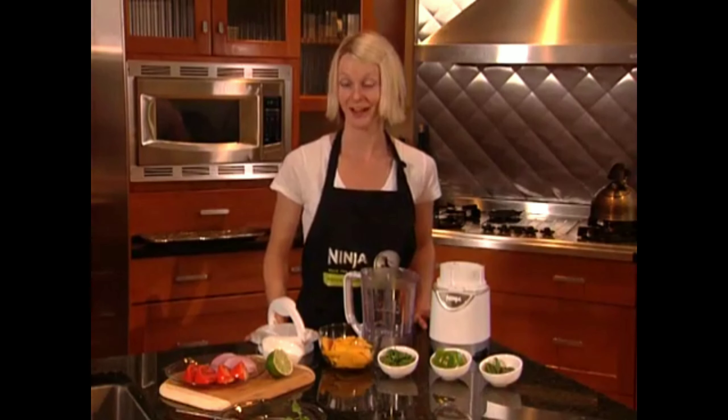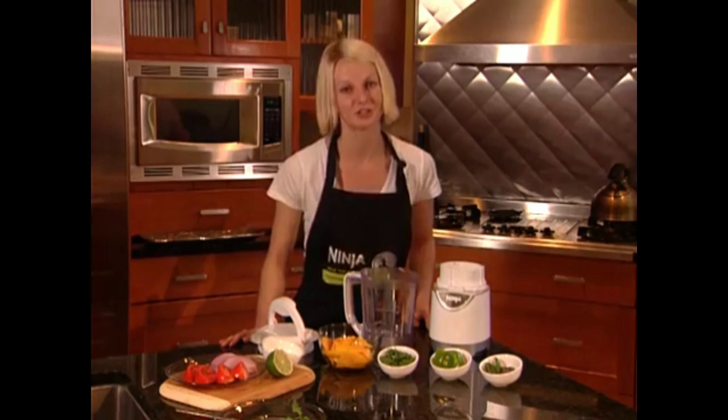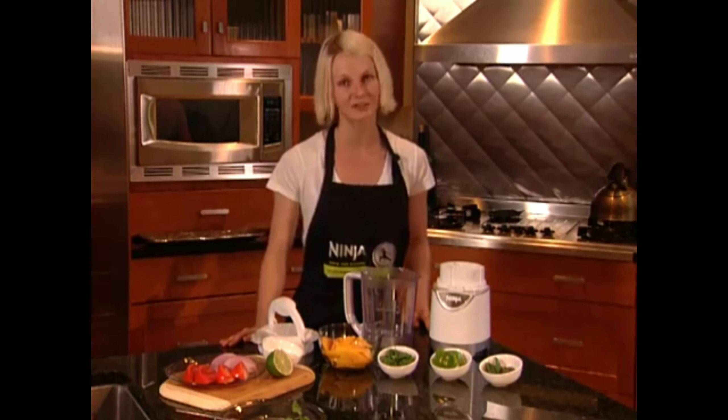I love to cook, and even more, I love to eat. But I hate wasting time in the kitchen chopping onions, mincing garlic — it just takes way too much time.